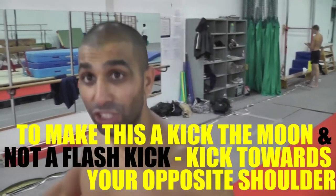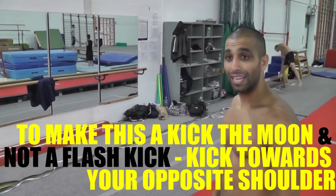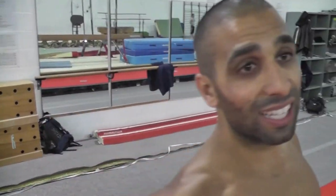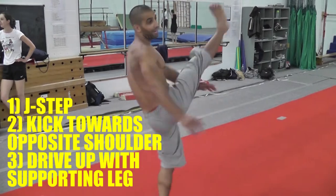You don't want to make it look like a flash and go directly over your body. You want to kick at an angle. In this case, you want your right leg to kick over your left shoulder, like a crescent.